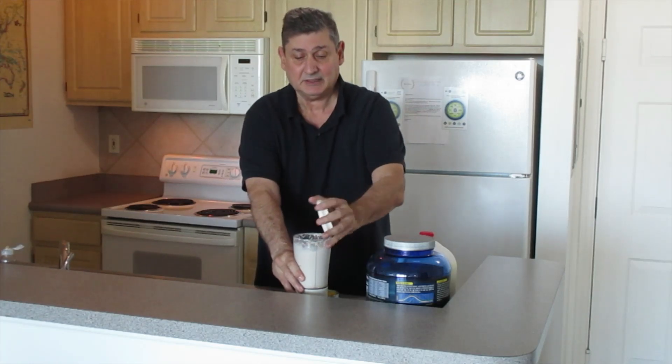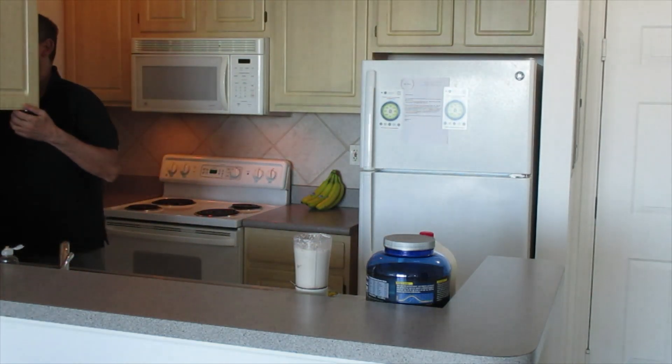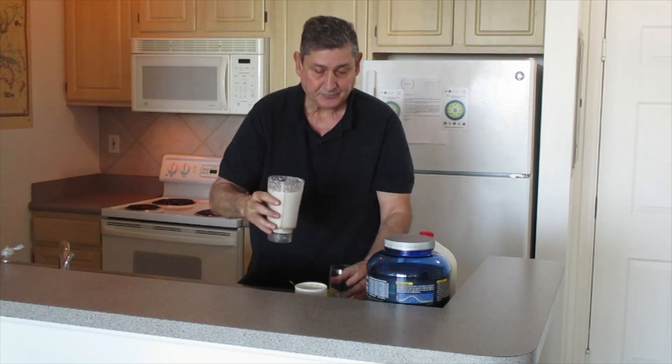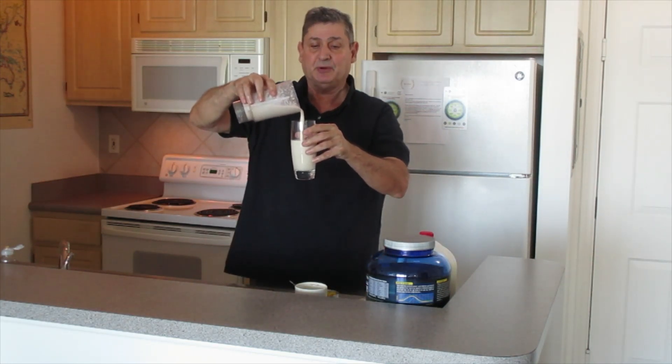See how easy that was. When you use the crushed pineapple, it works out that way. Then you take yourself an ice-cold glass, and here you go — pineapple smoothie.